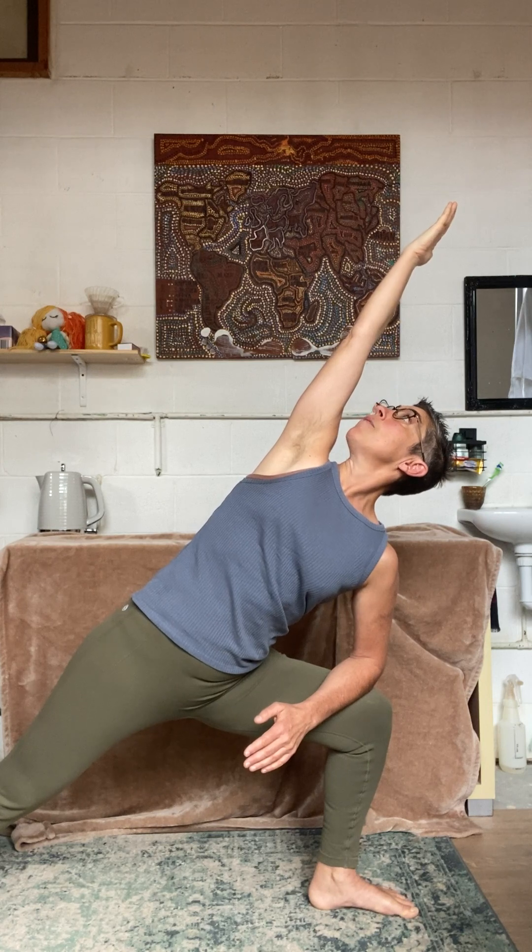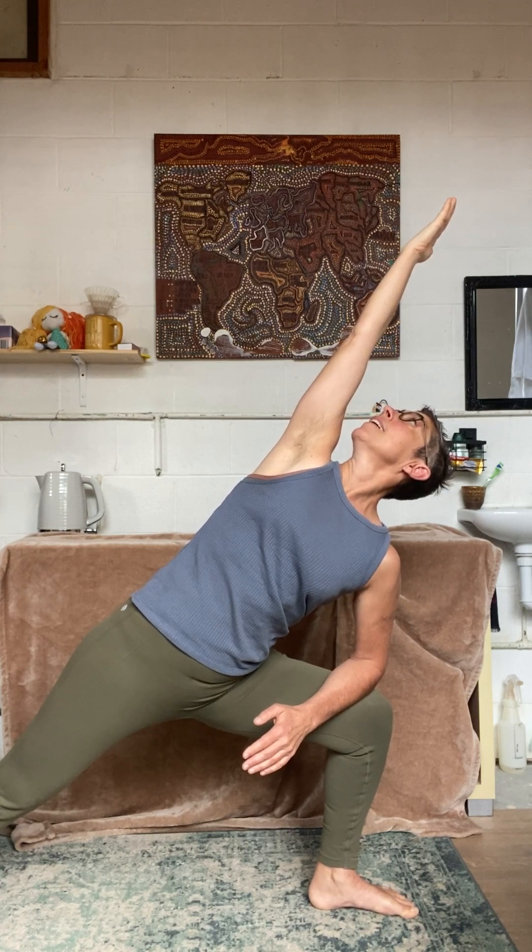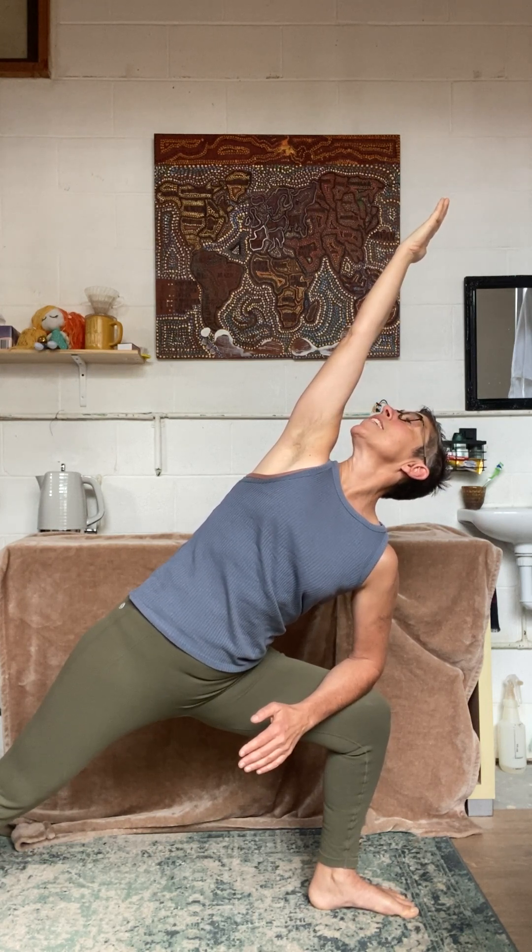Rotate right from the base of your spine, looking up at your fingertips. Remembering to breathe — don't hold your out breath, let your breath come all the way through. Press into that front inner heel, up you come.